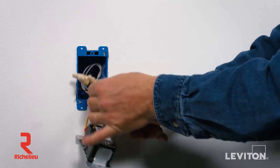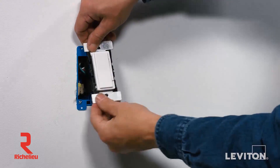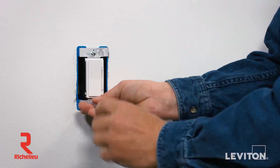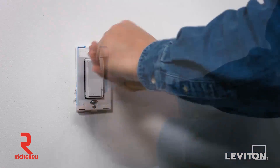Gently bend the wires and push them into the wall box. Screw in the mounting screws in the wall box mounting holes. Then install the wall plate.